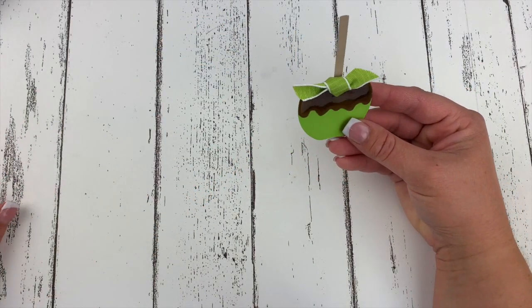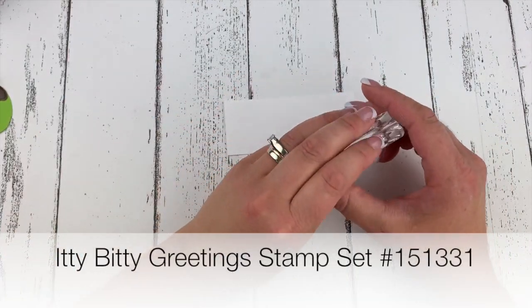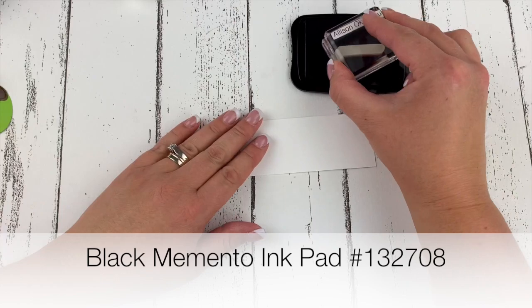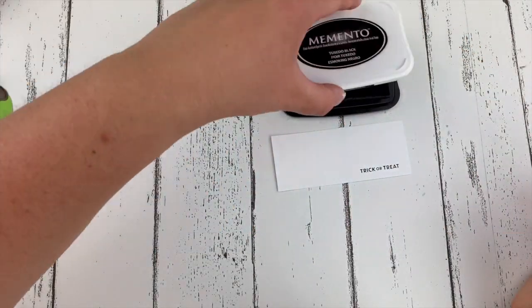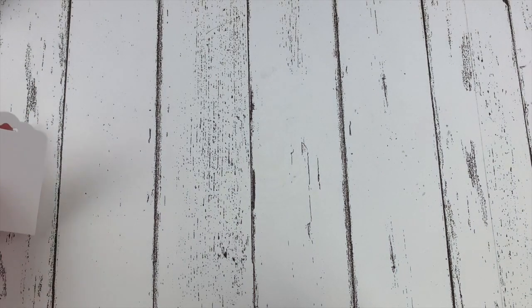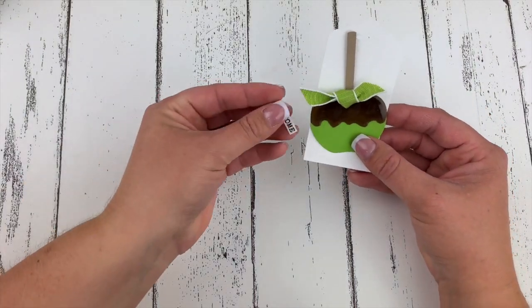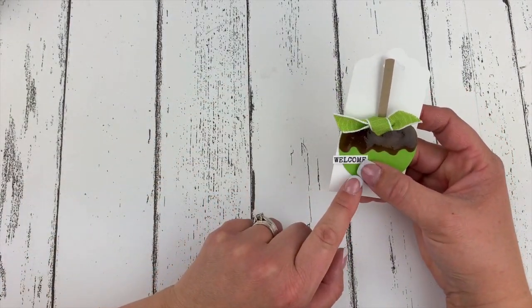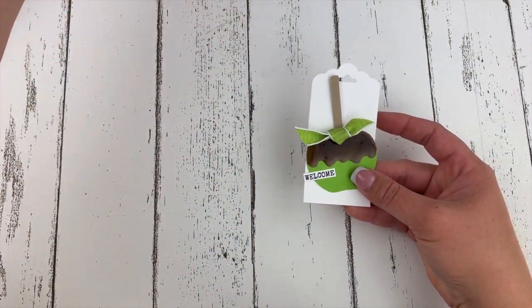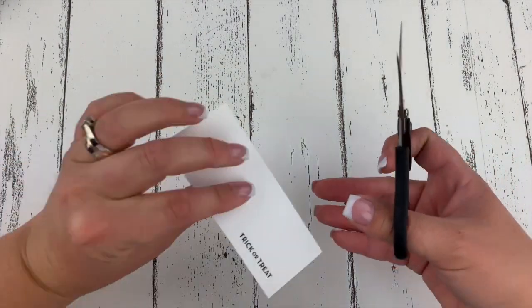Now we can take our scrap of Whisper White cardstock and I'm using the Trick or Treat sentiment from Itty Bitty Greetings — we'll stamp that down. While that's drying, I want to show you an alternative: if you don't want to make a Halloween project you could turn this into a welcome gift for someone in your neighborhood, putting a welcome sentiment from Harvest Hellos on a white tag. But we're going Halloween, so let's bring back in that Trick or Treat and we'll cut this out.